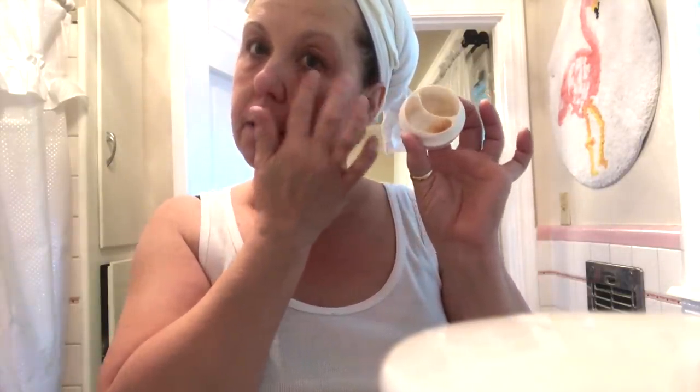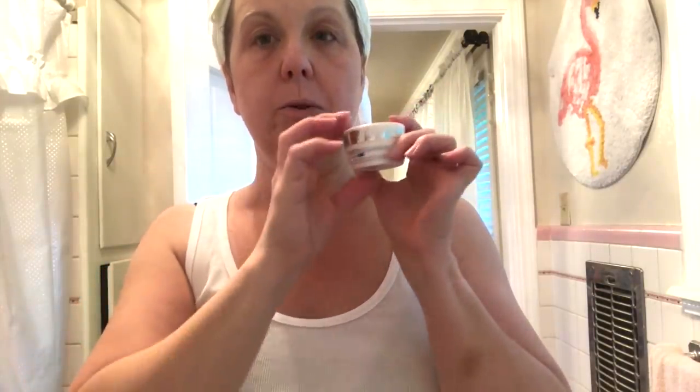Then for the under-eye part, again it's just a little bit — it doesn't take much — just tap it underneath. That's how I use this product. You have to get some of this, and there will be a link in the description box on how you can pick some up.